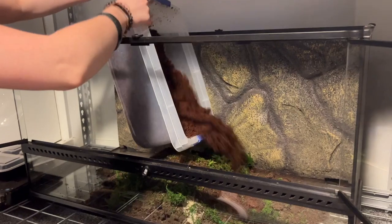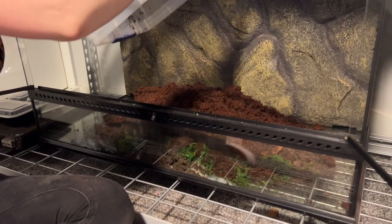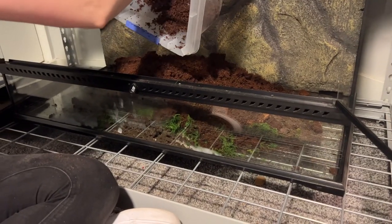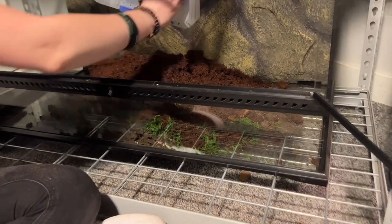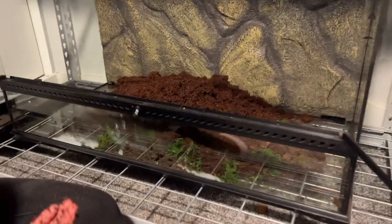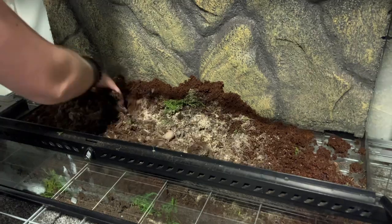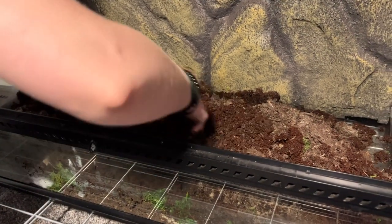Allie's going to go ahead and add it to the enclosure from the top since we don't have a screen lid on right now. Just to reiterate, we have Scott's organic topsoil, green sphagnum moss just for aesthetic purposes, cocoa blocks, and children's play sand — and that's going to be our bioactive mixture. Now that we have it all in, Allie's going to get dirty and start mixing it all up. I'm sure Crikey is going to love it.